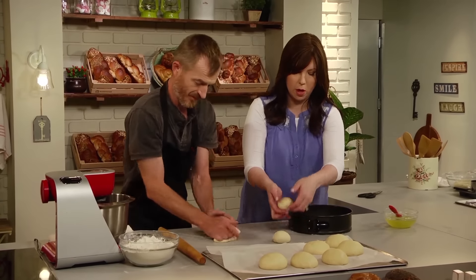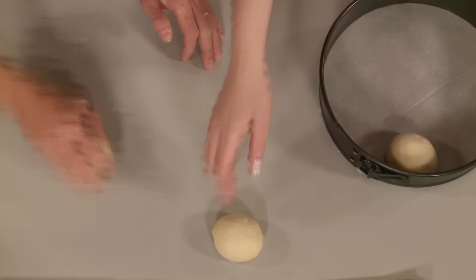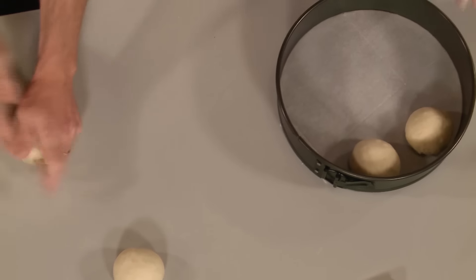Depending on the size of your dish, you can work with anywhere from seven, eight, or nine balls around the perimeter. You want to leave a little bit of space in between each to give them room to proof.